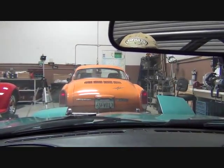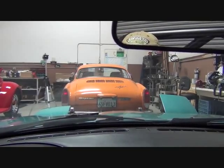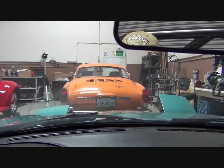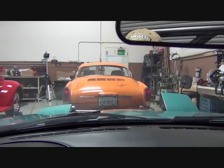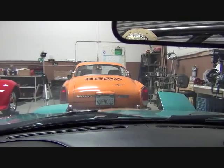Real quick, before we get started, I thought I'd show you the view from the driver's seat. There's the one on the right, which is the stock setup. The one on the left is the Low Pro.